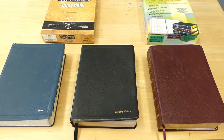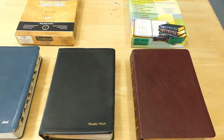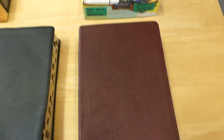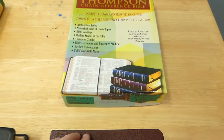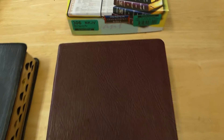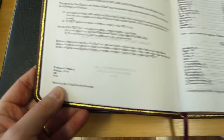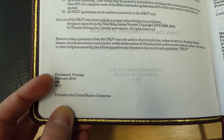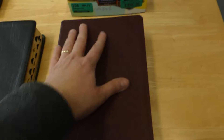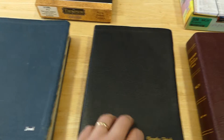I'm going to be doing some videos on the Thompson Chain Reference Bible, and the first video I want to do here is comparing the newest edition. This is a New King James Version Thompson Chain Reference, printed quite recently — the 14th printing from February 2019 — and I'd like to compare the overall quality and make of this with some older ones I have here.